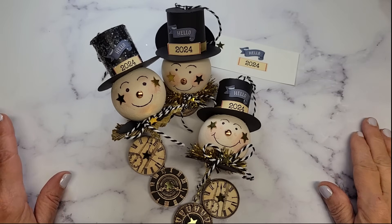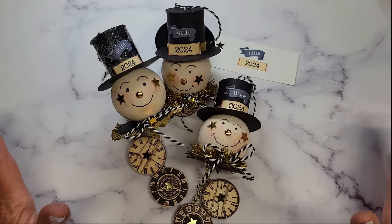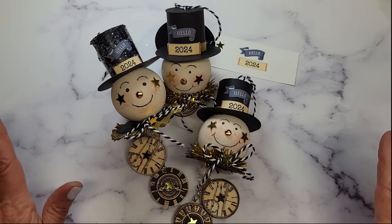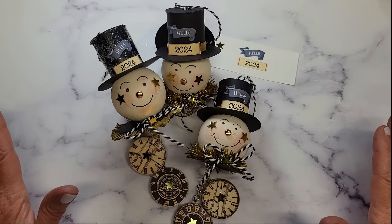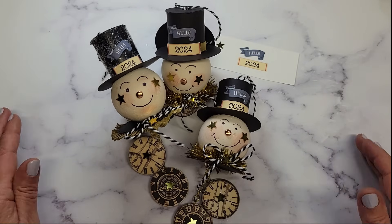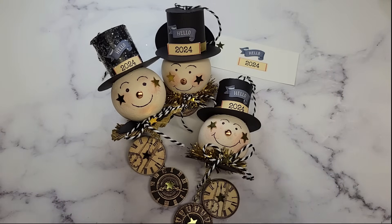It was so fun. Thank you for hanging out with me. I'm going to be away till after the holidays doing all the holiday things with my family, so I hope you will be enjoying that as well. I will see you in January — we're going to be crafting Valentine's Day projects and I can't wait to share. Blessings to you this Christmas, happy new year to you and yours. Bye for now, my friends.